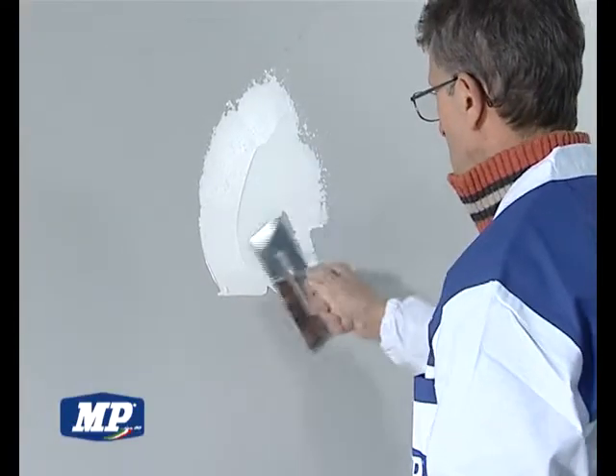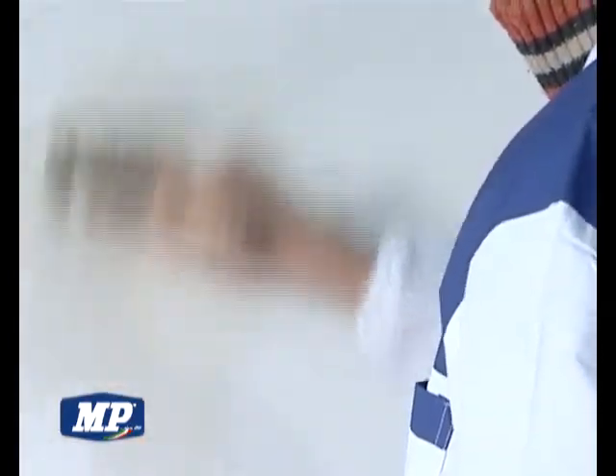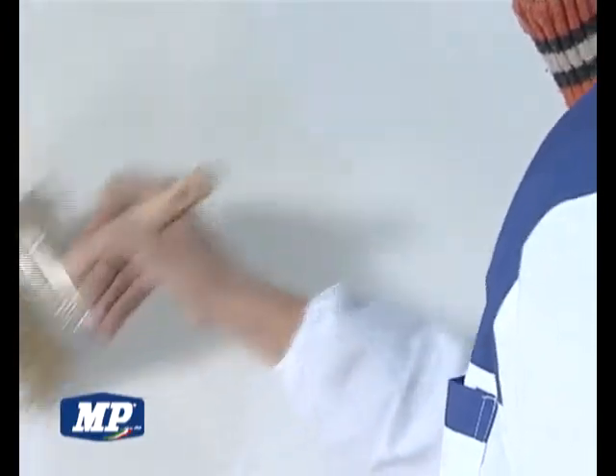Application of smoothing plaster Plastuk Tipo A. After 12 hours, apply acrylic water primer Primer A on the smoothed plaster.